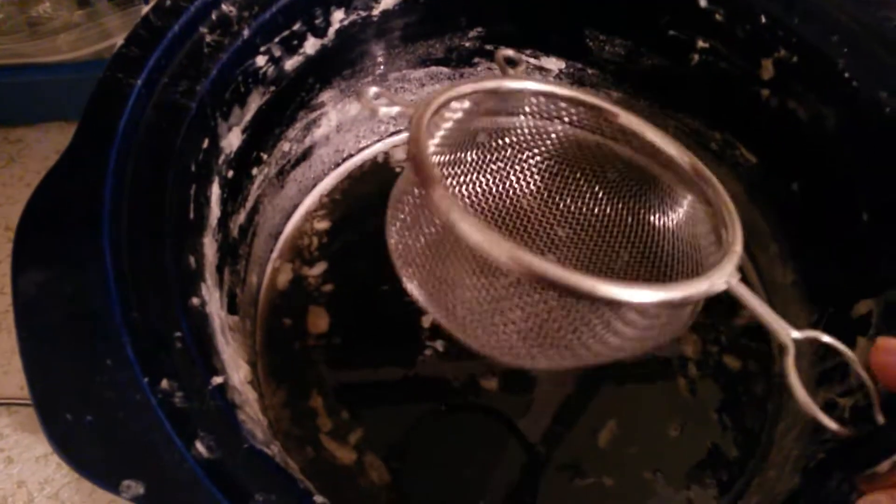It has a bunch of little pieces so I have to use a sifter to catch all the big chunks left in the soap. But I think it's ready — I just don't think I'm going to be able to pour it with one hand, so I'll have to either stop or call my husband.